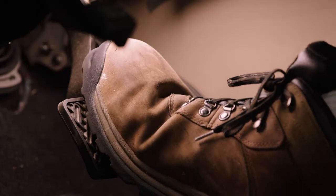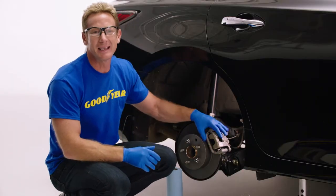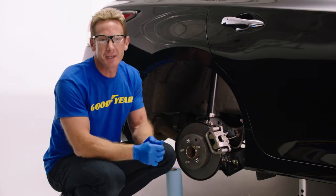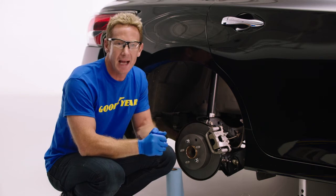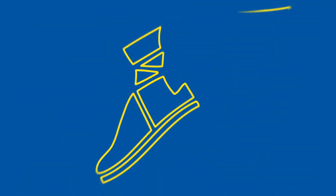Once you've bled each brake and tightened all the bleeder valves, press down on the brake pedal — you should get a good firm feel. Now you're ready to take your vehicle out and test the brakes. It's always a good idea to take your vehicle to a vacant lot or quiet street just in case you have any issues.